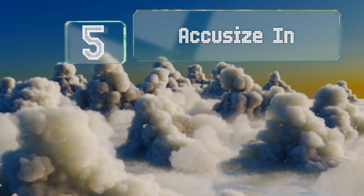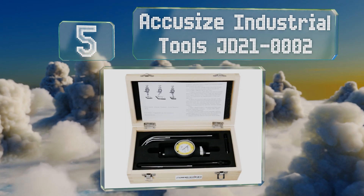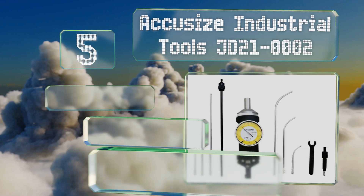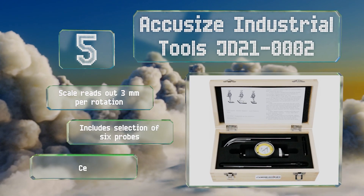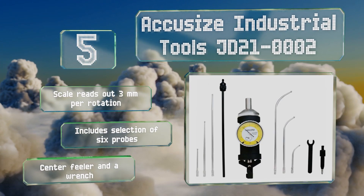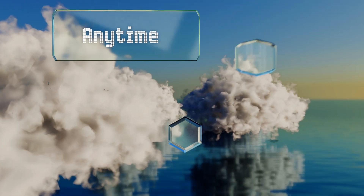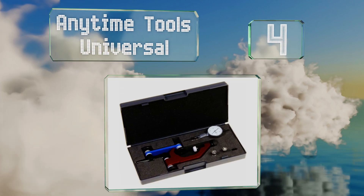At number five, the Accu-Size Industrial Tools JD21-0002 is a lever type model that displays metric measurements, although imperial models are also available from the same company. The maximum range of use for this device is 300 millimeters. The scale reads out three millimeters per rotation, and it includes a selection of six probes along with a center feeler and a wrench.